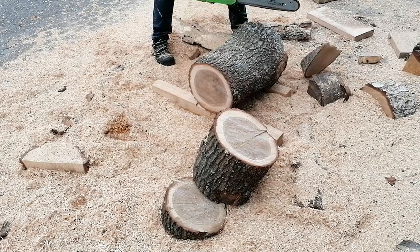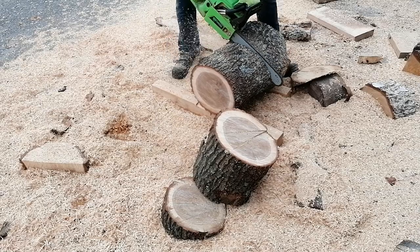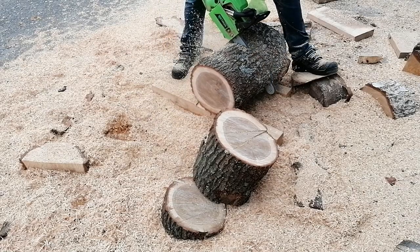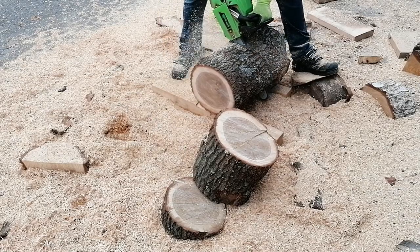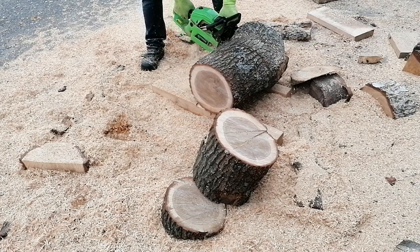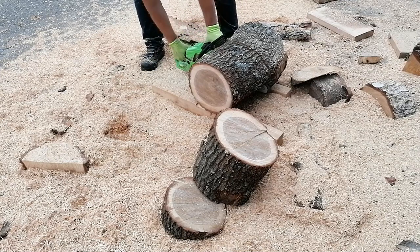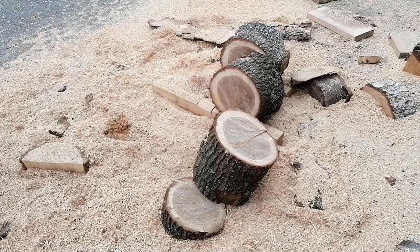The saw I'm using is a very cheap saw — it's not something expensive. It's a 45 cc, $120 saw. The chain on it, on the other hand, is a little more expensive than a normal chain, so it cuts very well and it lasts very long.